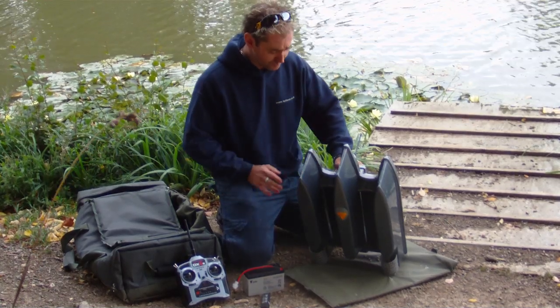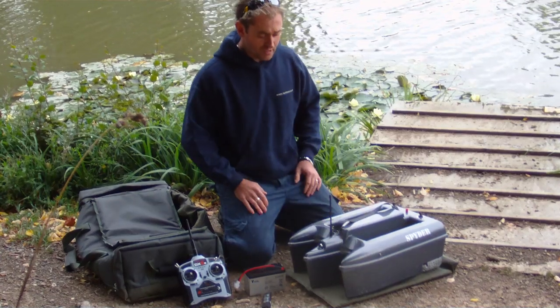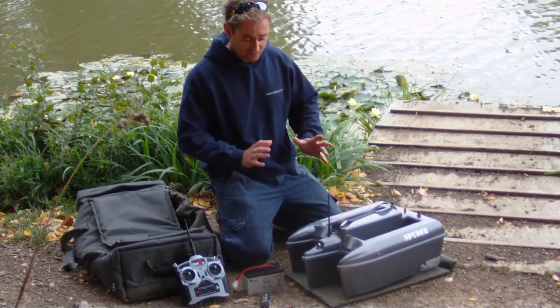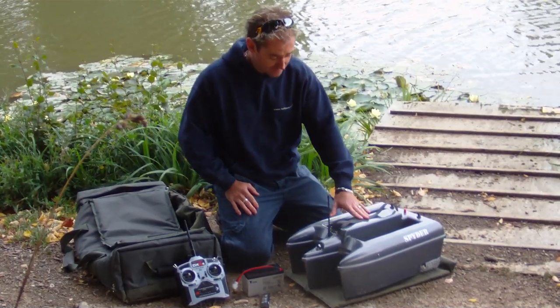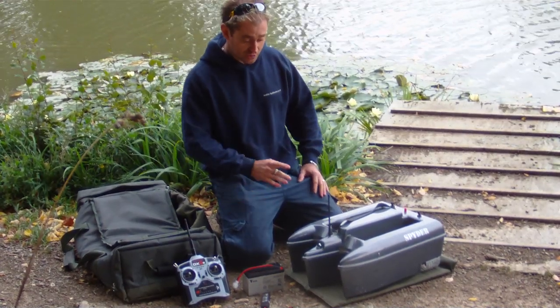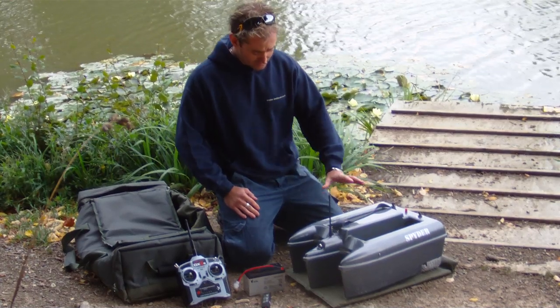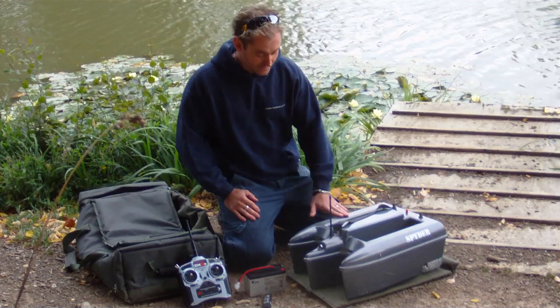We have tested this Spider boat in some really choppy waters and it does grip the lake very well. There's a market out there for really high-quality British-built products, and everything here has been sourced from the UK. Most things are actually made in-house — from the straps and weed guards to the hopper drop mechanism. It takes only two days to produce one boat, which is pretty impressive.